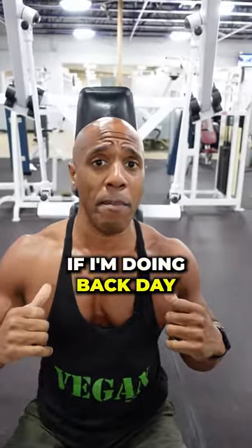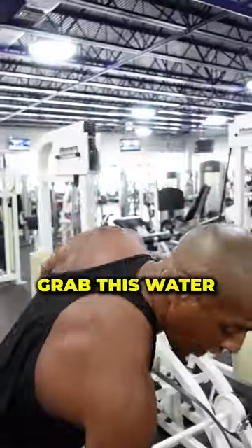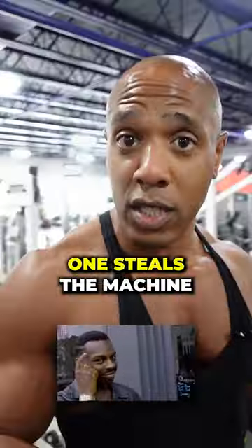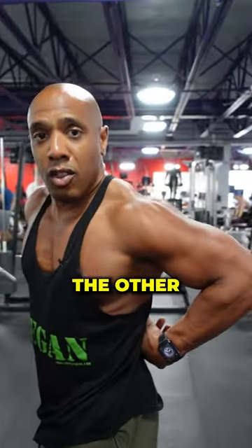For example, if I'm doing back day, I did this lat pulldown and hit up my lats. Now I'm going to go ahead and grab this water bottle, place it onto the seat so no one steals the machine. Then go on to the next machine and target the other muscles in the back.